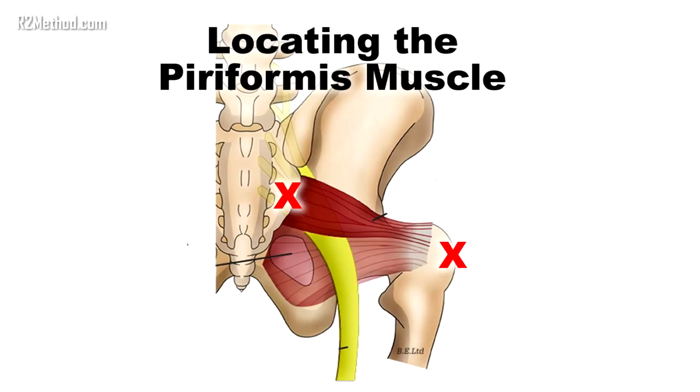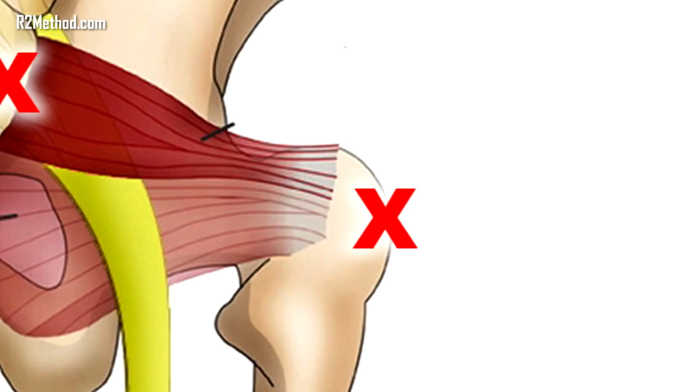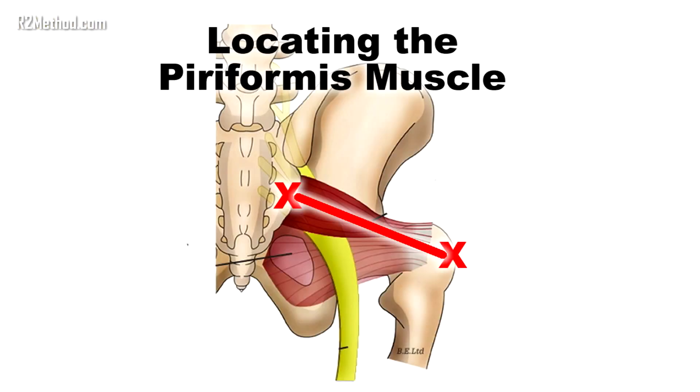The piriformis muscle originates at the lateral border of the sacrum and connects to the back of the femoral head. To locate it, feel for the hard bony ridge near your tailbone or sacrum, then palpate the bony protuberance of the hip bone. The piriformis lies in a straight line between those two points. The belly of the piriformis muscle, or its largest diameter, is about one-third this distance from the sacrum.